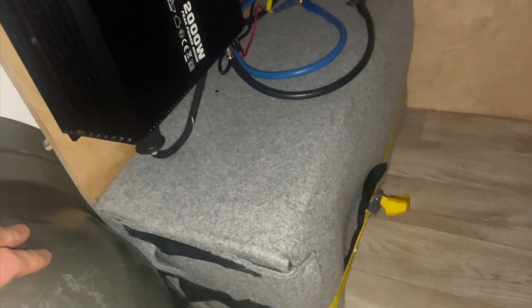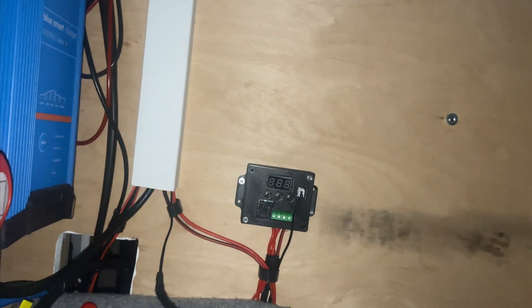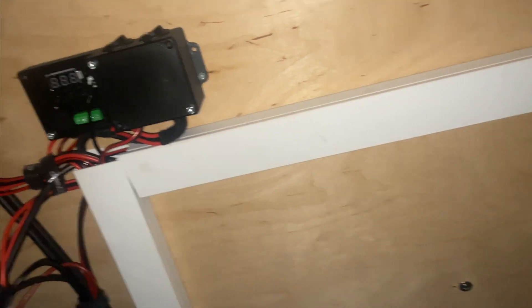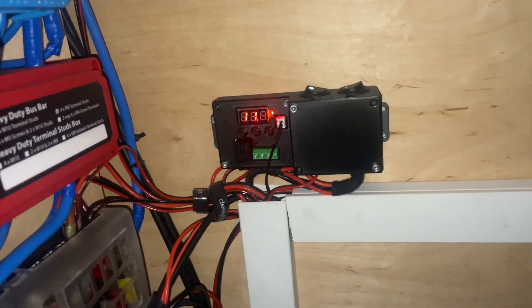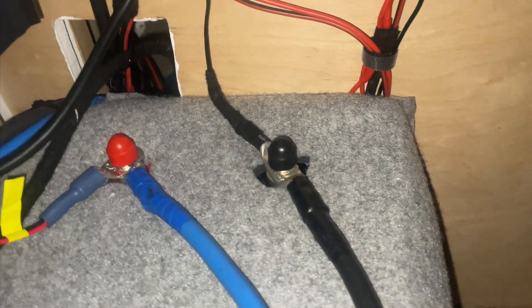This is the insulation of the lithium iron phosphate battery. Underneath is the aluminum block with the heater pad on it. And here I have a switch for the temperature sensor that regulates the temperature measured here.